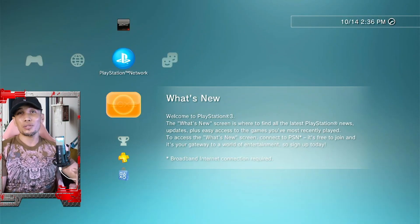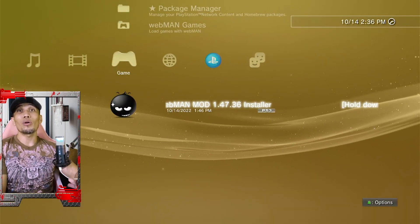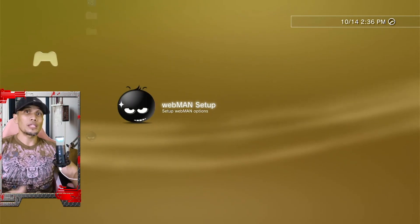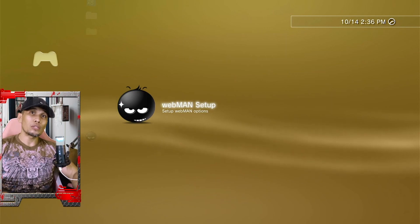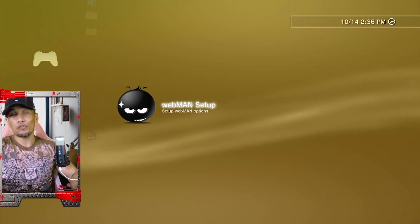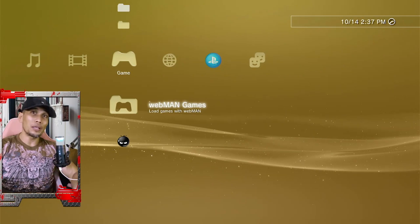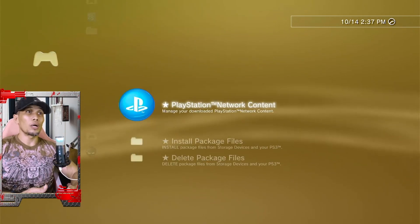After the PS3 restarts — congratulations, you are now back on CFW! You can go ahead and proceed with installing all your homebrews and enjoy your jailbreak without the hassle of activating it every time. For those not yet aware of the differences between CFW and HEN: both are soft-mod, meaning no hardware modification is needed. HEN is a partial jailbreak where you have to activate it before running homebrews. CFW — Custom Firmware — is the complete jailbreak, and you don't have to activate anything. As soon as you open your PS3, the custom firmware is up and running.